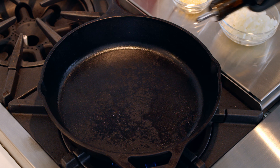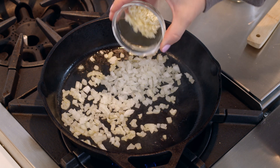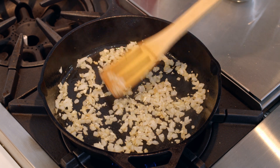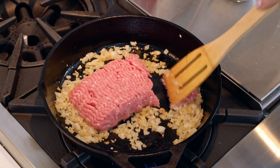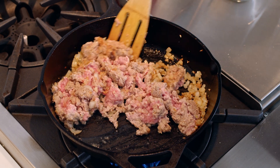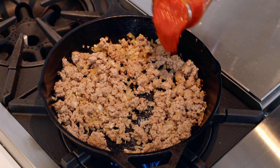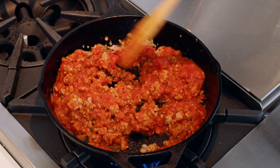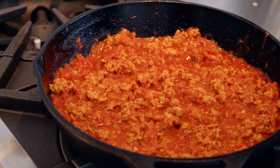Heat a large skillet — I like using cast iron over medium-high heat. Heat one and a half teaspoons of olive oil. Add the chopped onion and garlic, sautéing until soft and fragrant. Next, add in the ground turkey, breaking into pieces and cooking until it's fully browned. Season liberally with salt and pepper. Add one cup of your favorite marinara sauce and stir until warmed through. Set it aside so that we can make the panko topping.